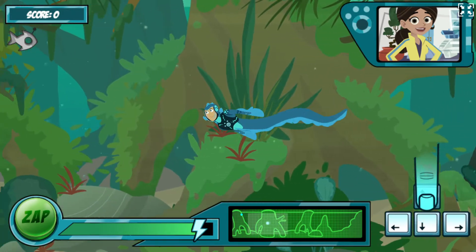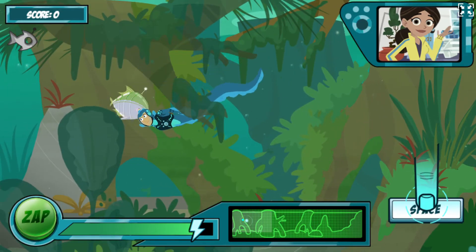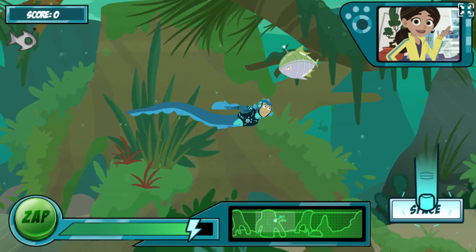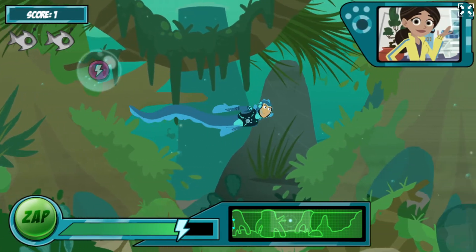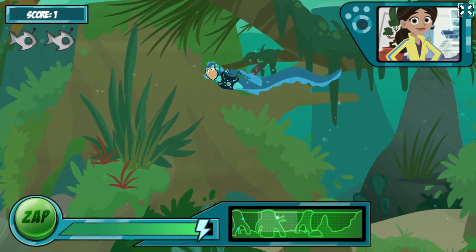Use the arrow keys to move in the direction you want to swim. Fantastico! When you're close to the robofish, press the space bar to activate your electric power. It works! Just like the real electric eel. You got it!